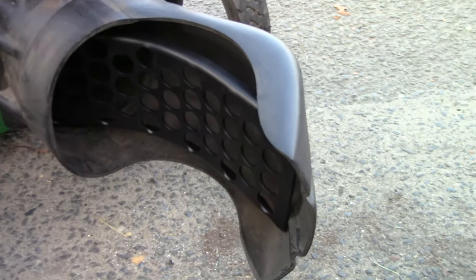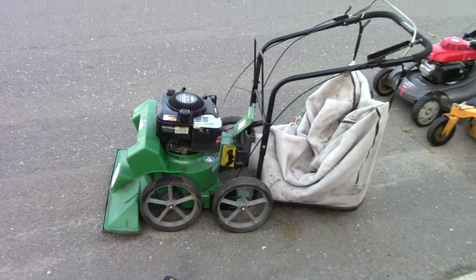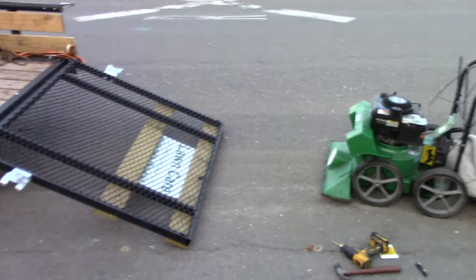We're going to reattach the bag and wrap up this video. All right, that's that — we're all back in business and ready to roll. I've got to load up and start getting some lawns done today.